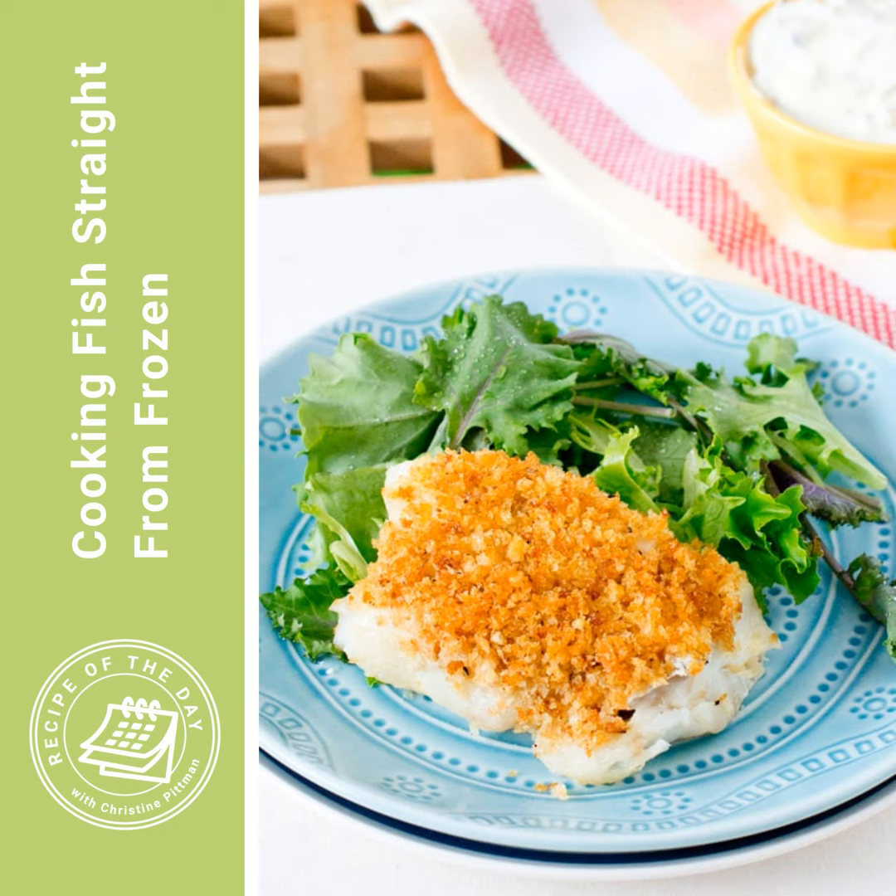When you freeze fish and then thaw it, it actually gets a little bit mushier and a little bit waterier. Cooking straight from frozen makes them just a little bit firmer and nicer. So you get the convenience of going straight from the freezer and also the best way to cook these fish fillets. Of course, they're not as good as fresh — fresh fish from the fishmonger is best cooked straight from fresh.